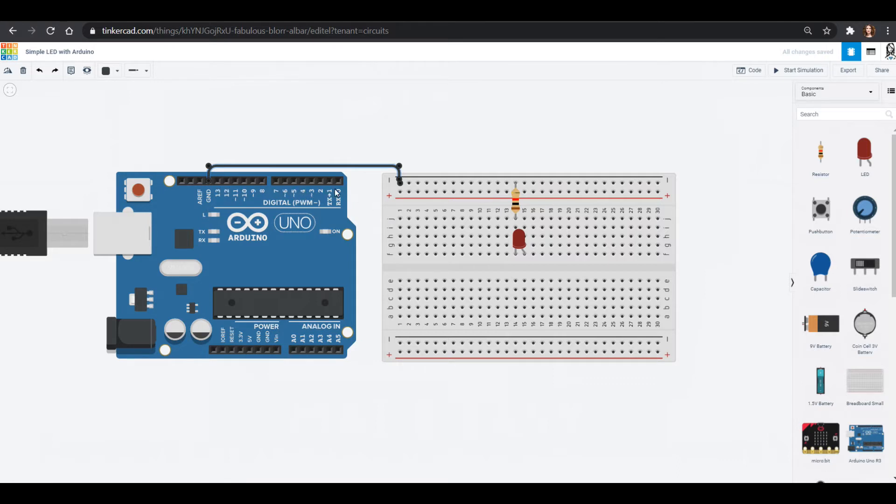These are the digital pins of the Arduino UNO. Digital is very much like binary or a light switch — it's either on or off. It gives a value of either zero, which is off, or five, which is on. I say five because it puts out five volts.